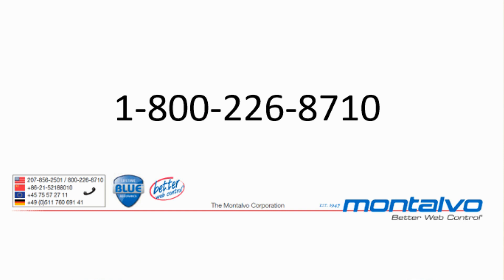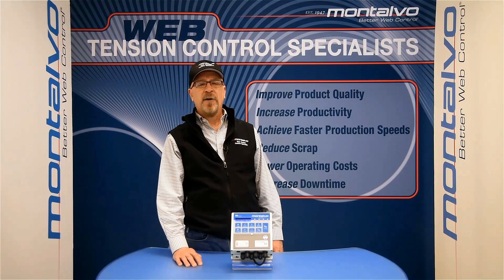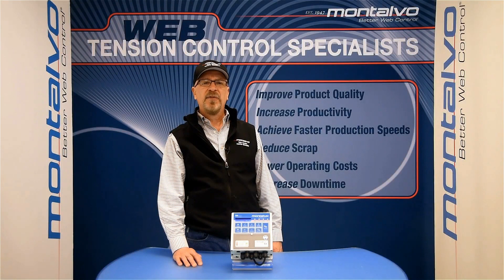If you need any additional information, please call our customer service line at 1-800-226-8710. For our international customers, there will be a list of numbers for you to contact at the end of this video.